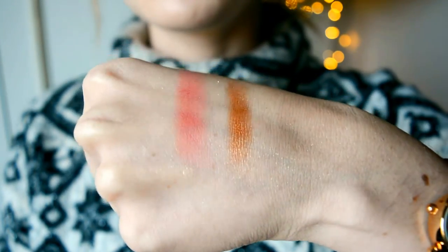Then we have this beauty — the number one thing on my list when the Mariah Carey range came out. This is called 'My Mimi,' and it's an extra dimension skin finish. One look at it and you might think, for people who have fair skin, what are you going to use this for? But I have tried this out and I could use it as a highlighter very finely, as an eyeshadow, or even mix it in with my bronzer. I honestly love it — it's so pigmented and just stunning. As you can see on my swatch, it's just heaven.